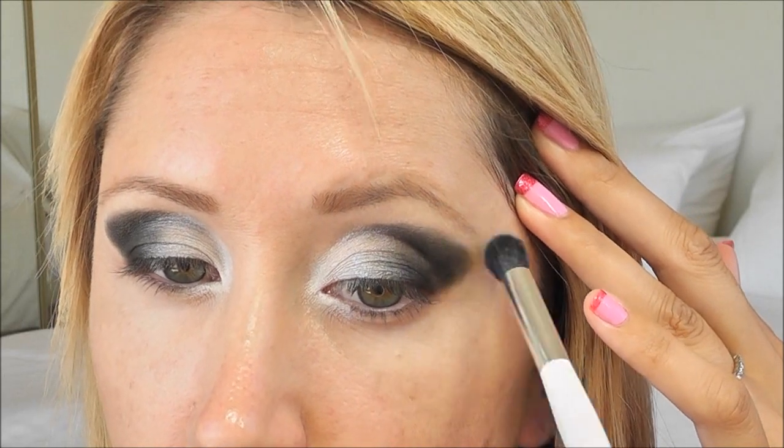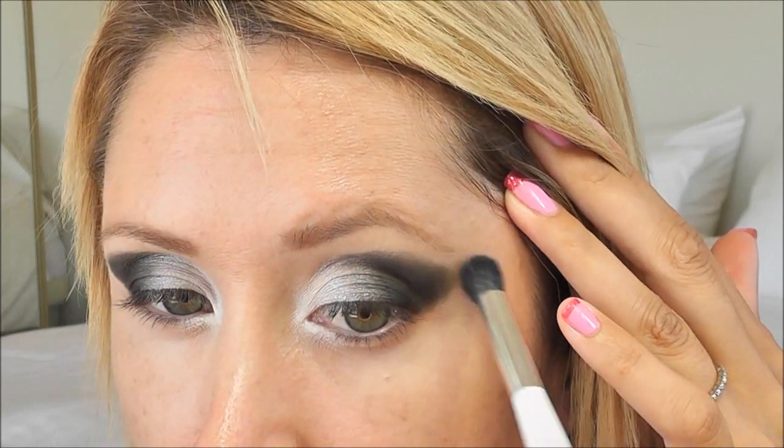Now that we have that dramatic cat eye shape, I'm going to go in with MAC Brulee again and my Sonia Kashuk crease brush, and we're going to soften this out. I'm just going to hit right up top here on the brow bone and brush down, and start blending out that line.